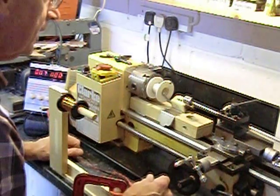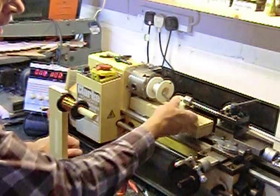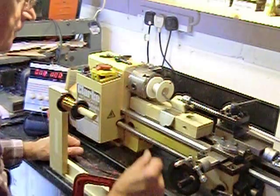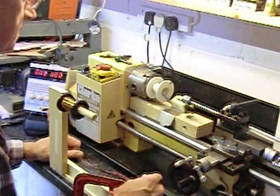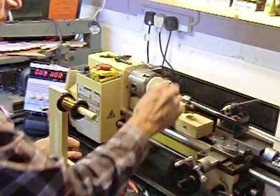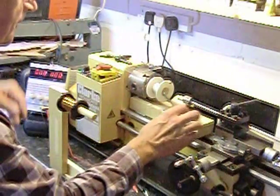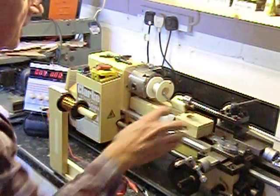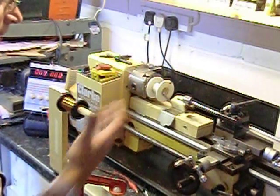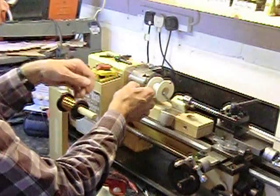If I have too many turns on there, the resistance will start kicking in and it will cease to repel the magnet so well, or indeed attract it if it is inside it. So the best way is simply to count the turns — I've got a turns counter there — and see how many it takes to have that optimum magnetic effect on the magnet. So here goes, here's winding the coil.